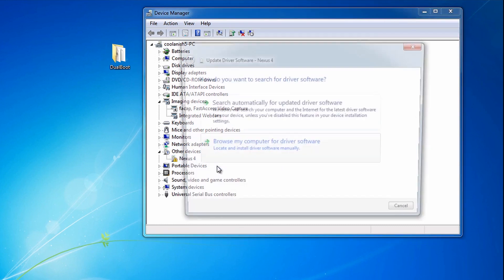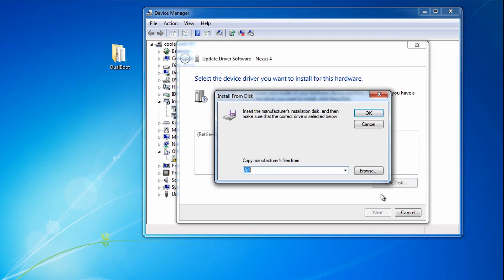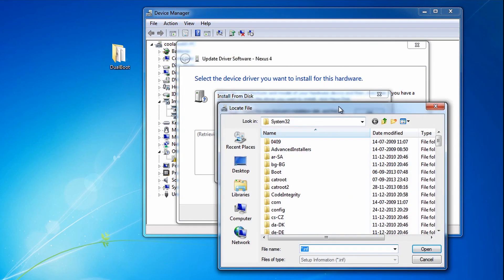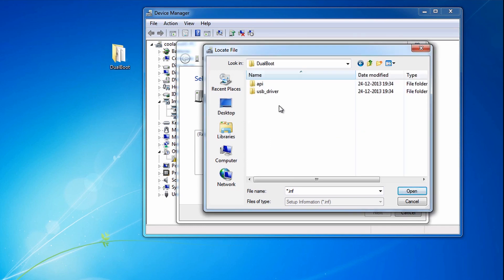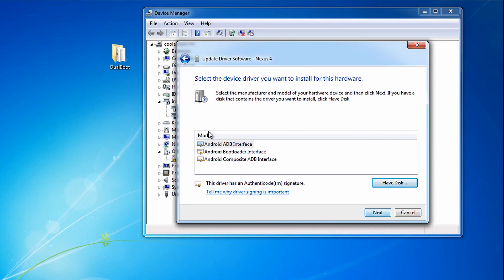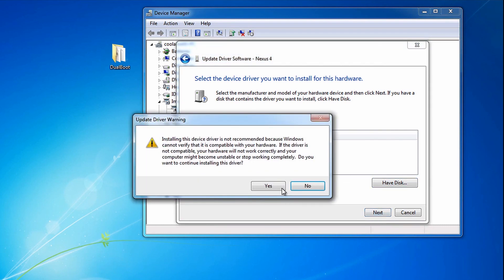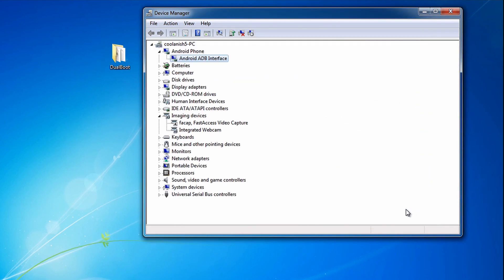Right-click on the Nexus 4 icon and hit 'Update Driver Software,' then hit 'Browse my computer,' pick from a list, hit Next, then 'Have a Disk,' and hit Browse. Navigate to the downloaded folder — the link will be in the description below. Go to the USB Driver folder, choose the Android USB, click Open, then OK, click Next, and hit Yes. That will install the driver, and under 'Android Phone' you'll find the Android ADB interface installed.